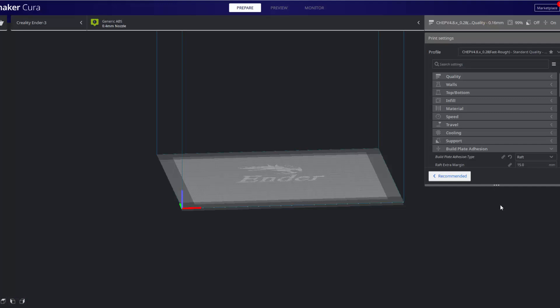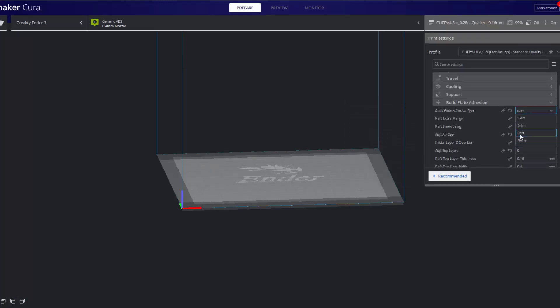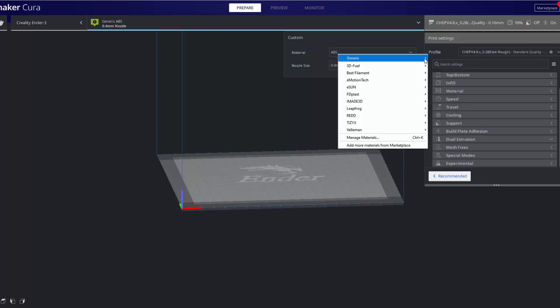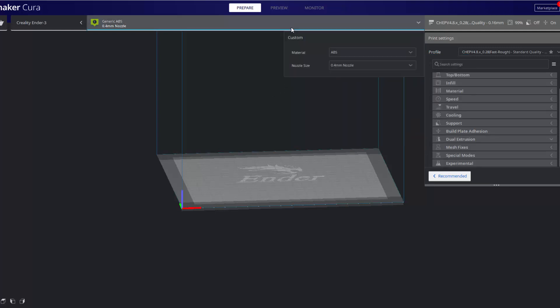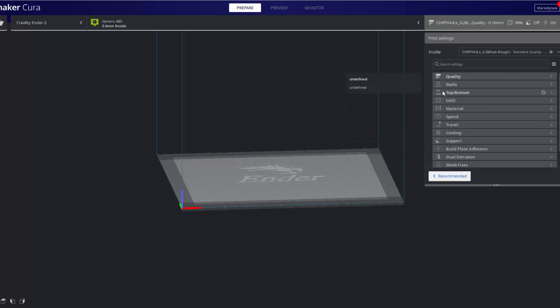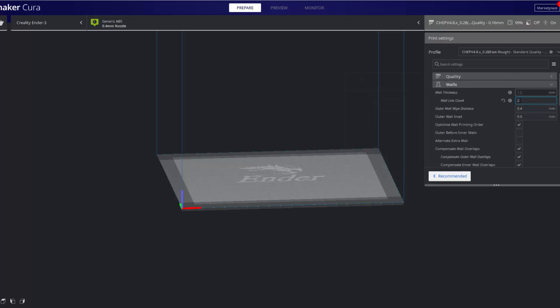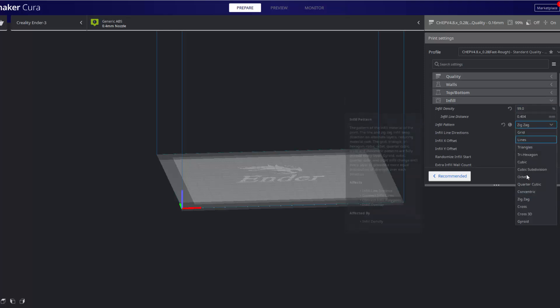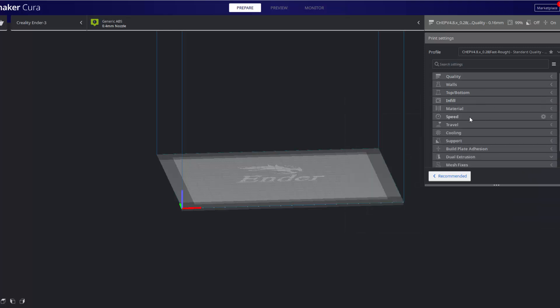Hopping over to Cura, you're going to want to print on a raft. First thing I should mention: change your material to ABS — I like to do the generic ABS. For this demonstration we're going to be printing with a 0.4 millimeter nozzle. For quality, I like to print at 0.16 layer height and my initial layer height is 0.28 — that seems to give me the best results. For walls, you can do whatever you want; typically I do 2. Infill, I like to do 99% at either a zigzag or gyroid infill pattern — that seems to give me good results as well.